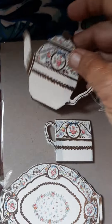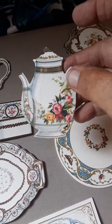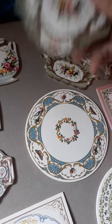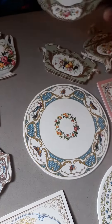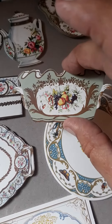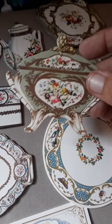They have beautiful, beautiful teapots. These are 3D. Absolutely beautiful. And then they have like the trays that you set them on. There's another one, a sugar bowl. A couple of sugar bowls.